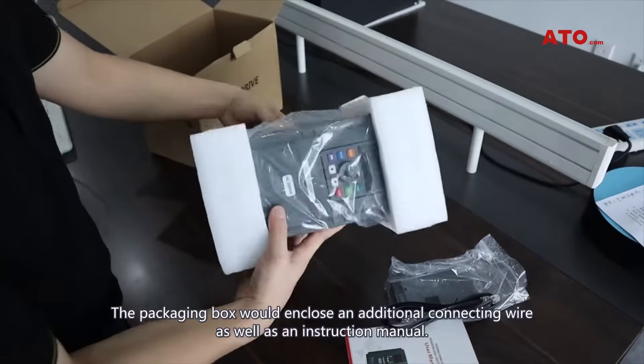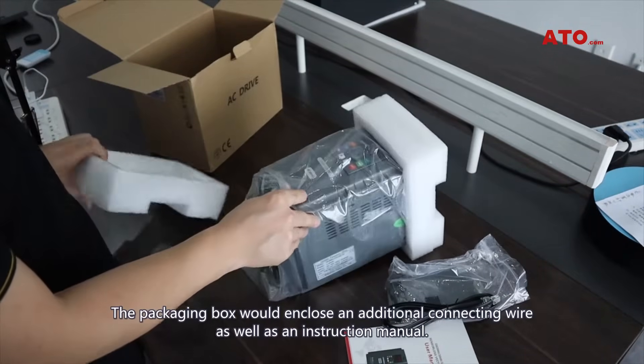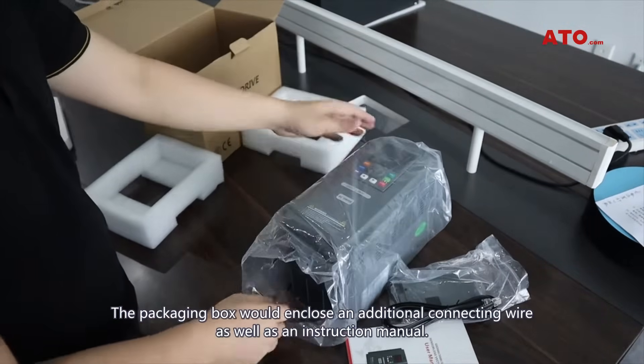The packaging box will enclose an additional connecting wire as well as an instruction manual.